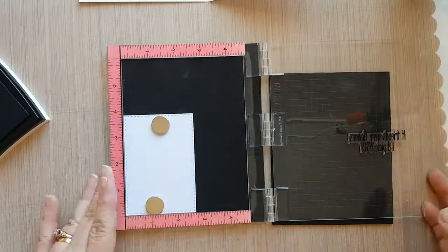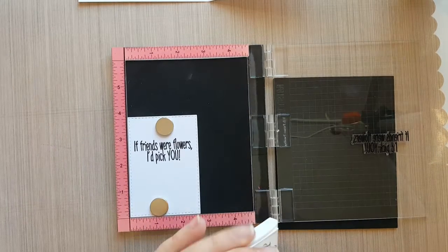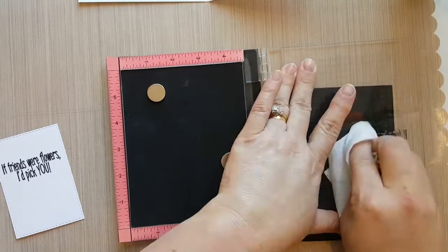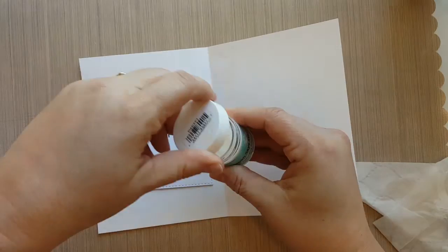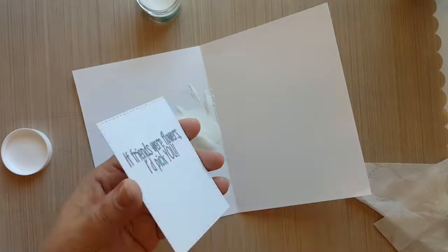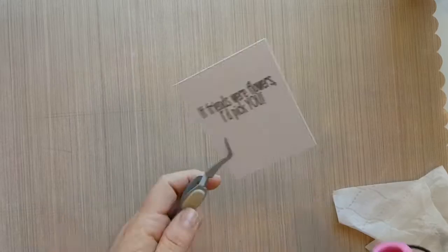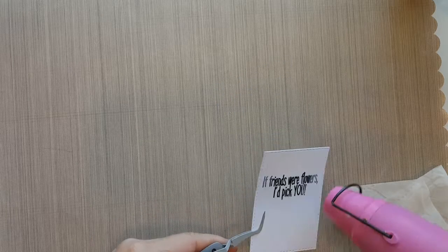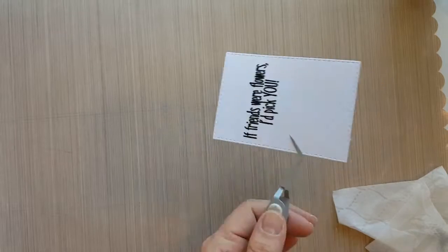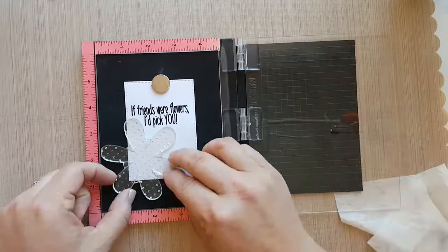Using my mini misty, I'm going to stamp my sentiment onto my die-cut cardstock using VersaFine Onyx Black ink. I'm also going to use my embossing buddy to lay down some anti-static powder so that when I add my clear embossing powder it won't stick to the cardstock. Once I stamp my sentiment about three times, I'm going to add the embossing powder and heat set it, then let it cool off before moving to the next step.